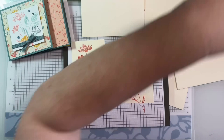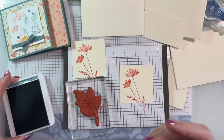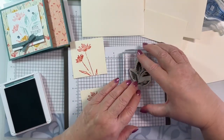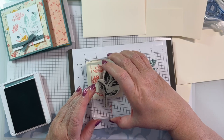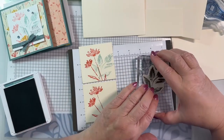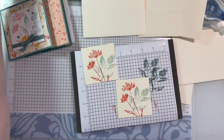Setting this aside so I don't put anything on it that shouldn't be there - like my arm. Grabbing the Lost Lagoon and my leaf pattern. That looks a little juicy. So now we're going to use second generation ink to make it just a little bit lighter. There we go - that's the look I'm going for. Stamp it off and use the second generation.